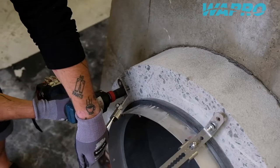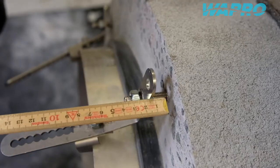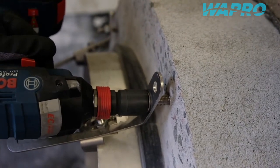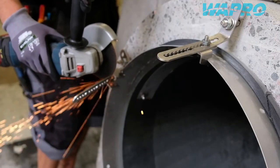Proceed to adjust the distance from the brackets to the mounting surface. Make sure that there is at least 20mm of distance between the bracket and the mounting surface to ensure proper leverage upon fastening the valve. Proceed to cut the protruding brackets to the appropriate length.